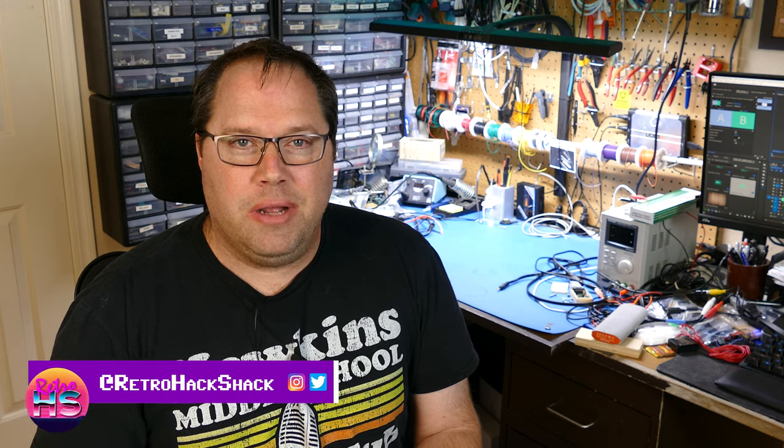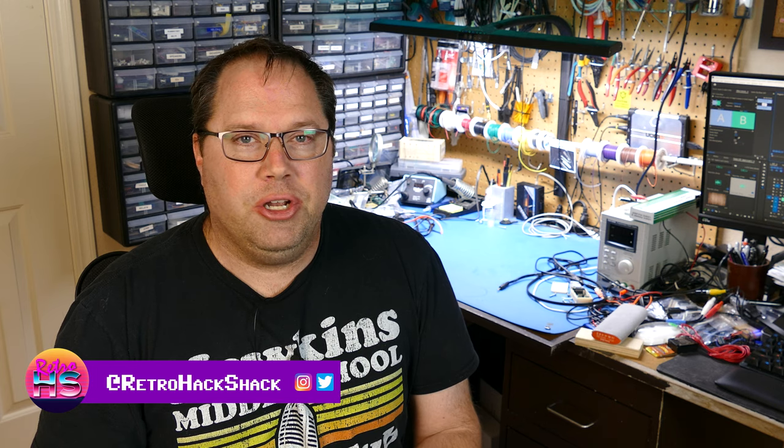Welcome to the Retro Hack Shack. I'm Aaron Newcomb. On today's episode, I'm going to be continuing with my exploration of the Apple IIc.